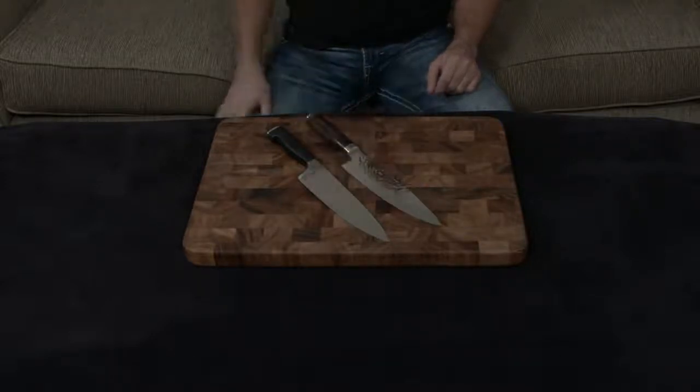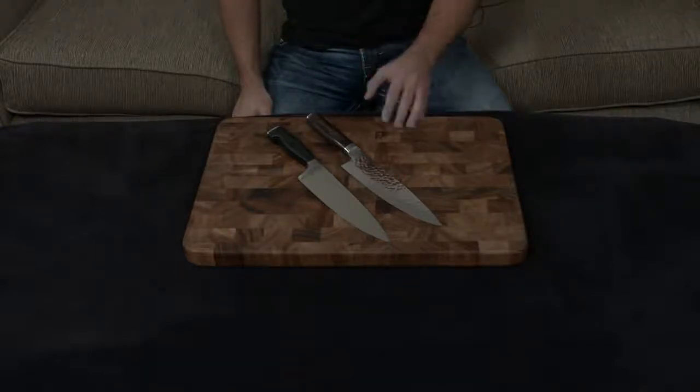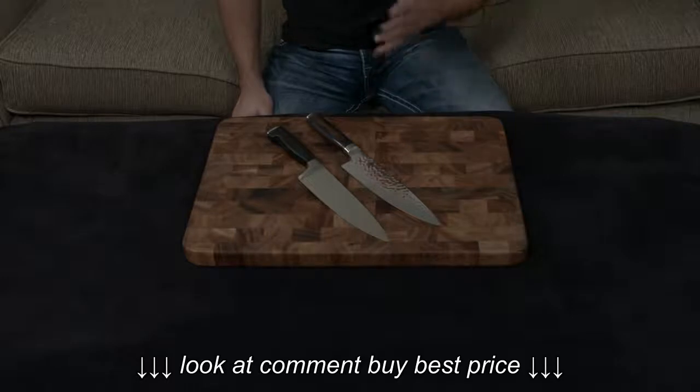Both knives have lifetime warranties. The Shun also comes with lifetime sharpening for free, which I think is a game changer, especially if you don't want to sharpen the knives yourself at home and you don't want to pay the $5 per inch to get them professionally sharpened outside.